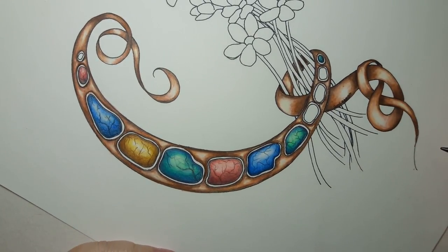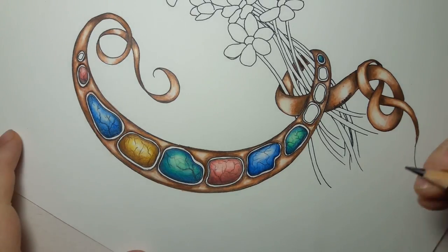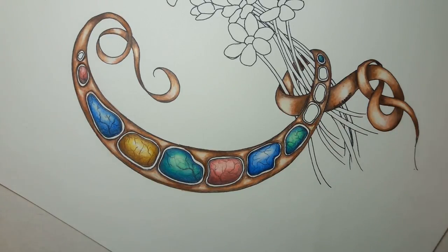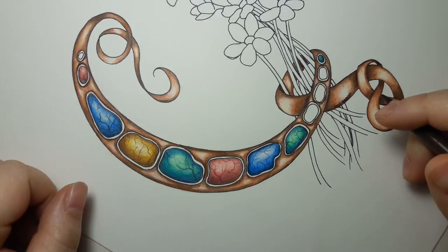And there you have our golden stone — pretty quick, pretty easy. I hope you use this, I hope you like it and enjoy it. I'll be doing a couple more and filling in some of these other spaces, so I'll see you next time, bye bye!